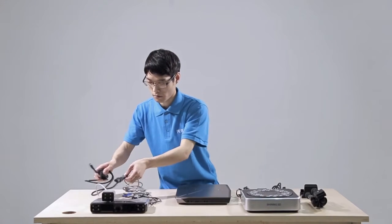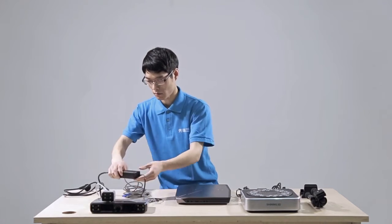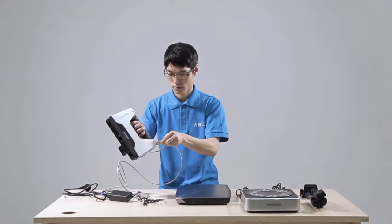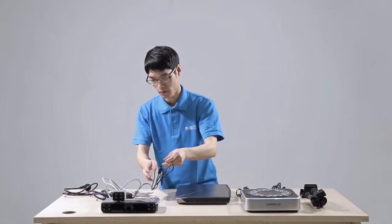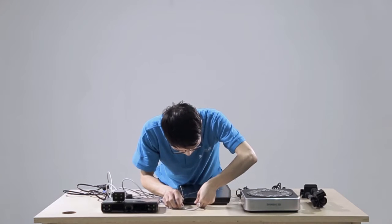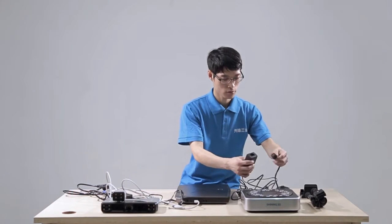Connect the scanner, power line, and adapter together. Insert the aviation plug to the scanner. Then connect the adapter and the aviation line. Insert the USB end of the aviation line to the computer.